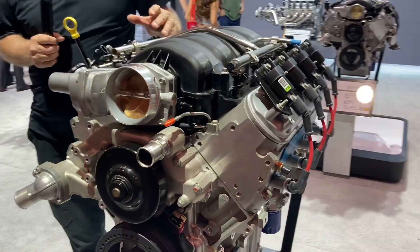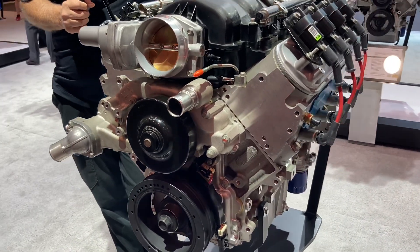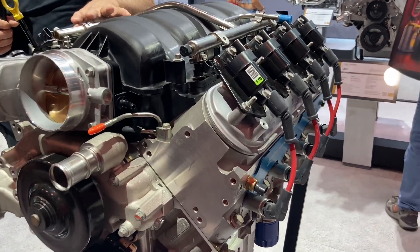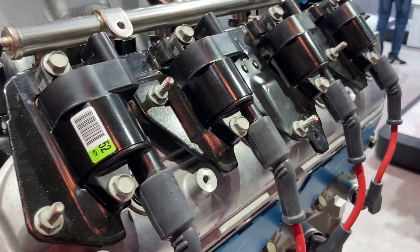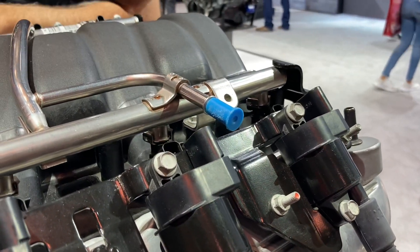We take the LS7 from the Camaro Z28 — that was dry sump — we convert it to a wet sump, put a new cam in it, and we get 570 horsepower out of it. Still the same LS7 with titanium valves and titanium rods, 7 liter — so it's a 427 — but converted to a wet sump for ease of installation.